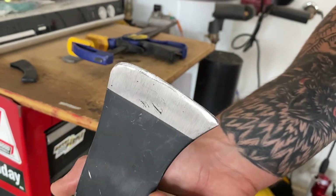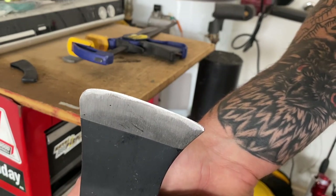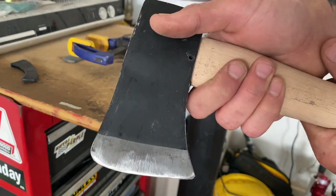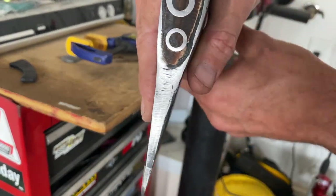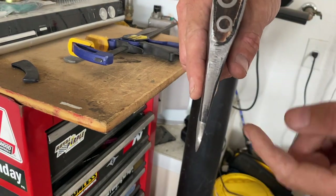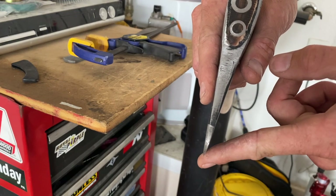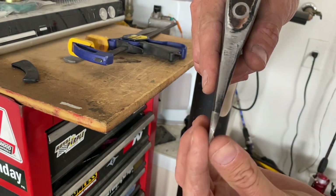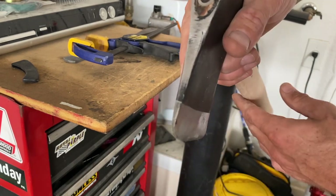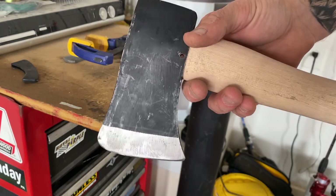I'm satisfied with that — we've got a much better edge on it. You can see the shine. You're not really going to get anything sharp until you see that kind of mirror-like gleam across the end — that's kind of how you know you're getting there. You don't want it going too far in either direction. You can see at the tip it's coming to a point pretty well. Now you can go to your sharpening stone or whatever you'd like to finish sharpening that edge.